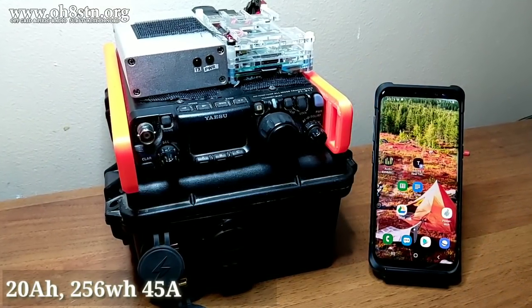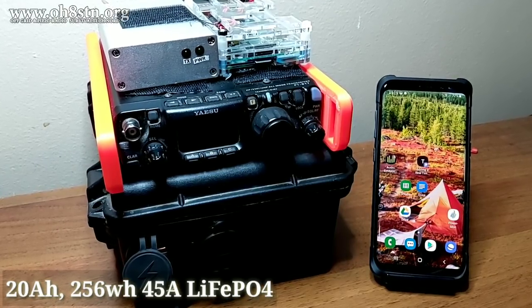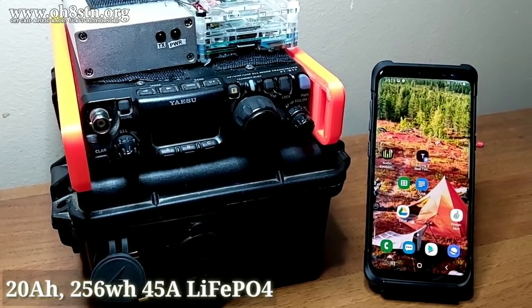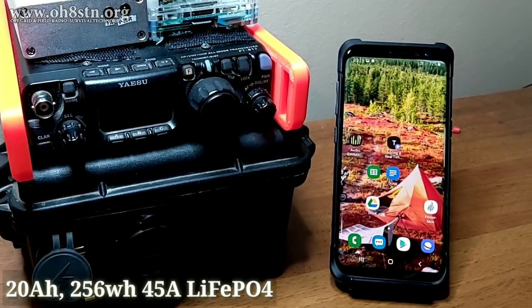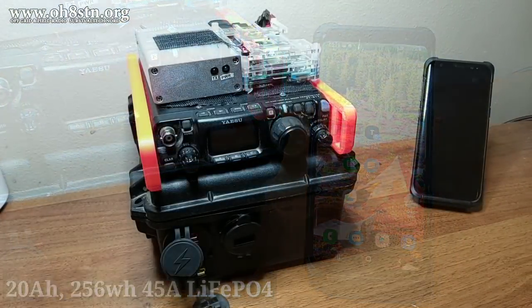This is my 20 amp hour lithium iron phosphate solar generator. It's 256 watt hours and artificially limited to 45 amps output. The pack is actually controlled by my mobile phone or my tablet. But just in case my mobile phone battery is dead, it can still be turned on with a mechanical relay just inside the enclosure.